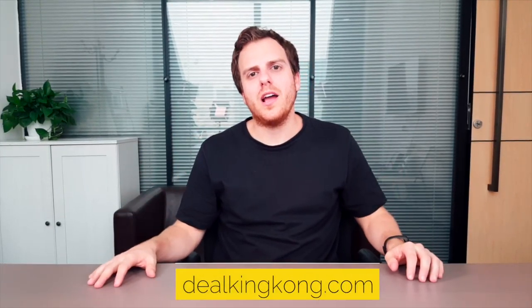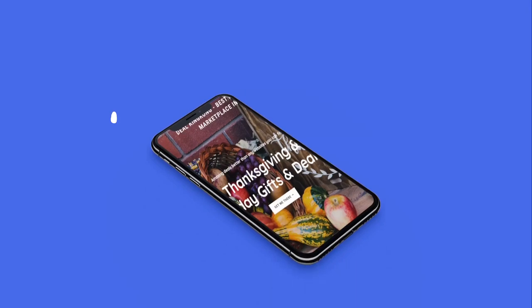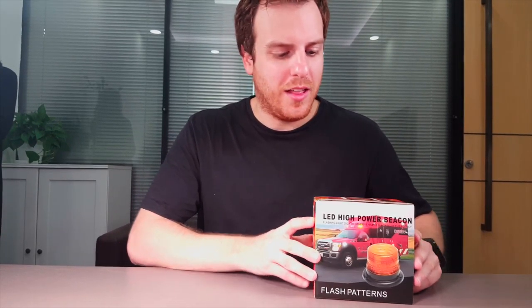Visit kingkong.com for some of the best high-quality products with the most intriguing deals on the market. Introducing the LED high-power beacon, a beacon perfect for any sorts of emergency.